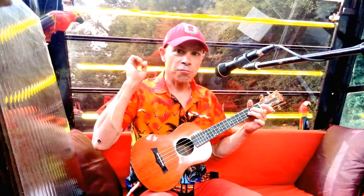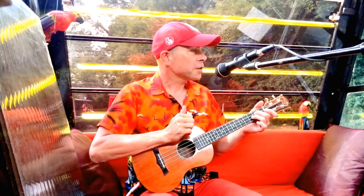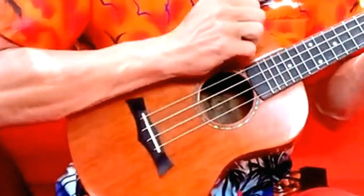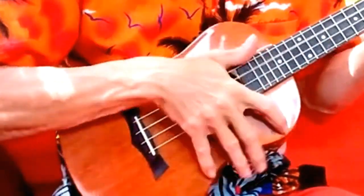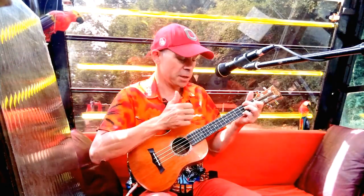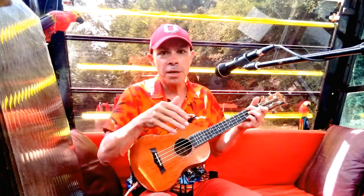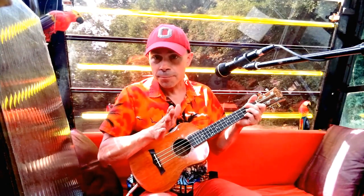And now I start to really strum. There's a trip boat going past there. We're going to do a sort of Roy Orbison style strum here — it's kind of a tango, or rumba. That's how I do it. Do it your own way; I don't mind.